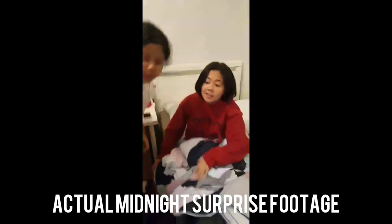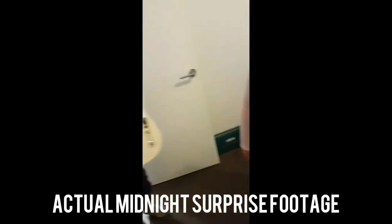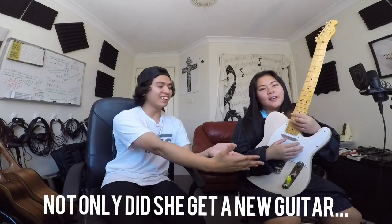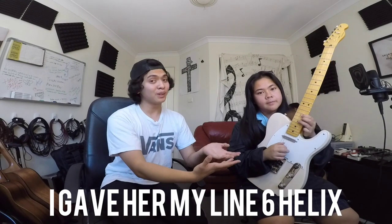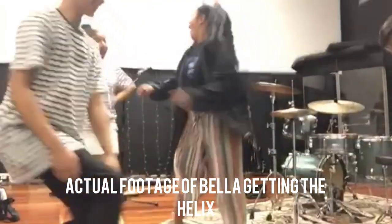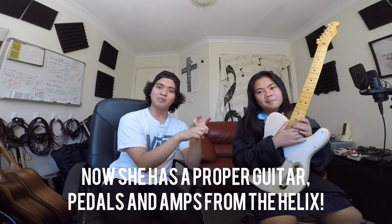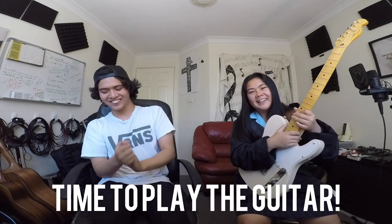We surprised her at midnight — happy birthday! And not only did she get a brand new guitar, she got even more blessed because before I flew to the United States earlier this year, I gave her my personal Line 6 Helix. Now she's equipped with a new guitar, pedals, and a bunch of amps in one box — something that'll last a whole lifetime. Speaking of which, we have the new pickups installed and she actually hasn't played her guitar with them yet. Would you like to try? I would love to try it!